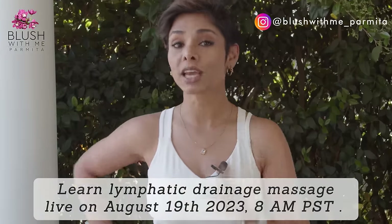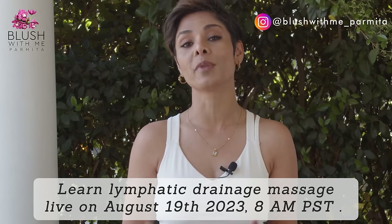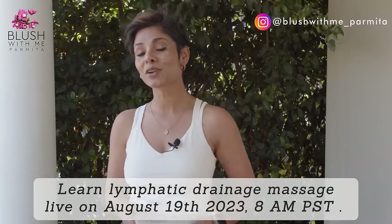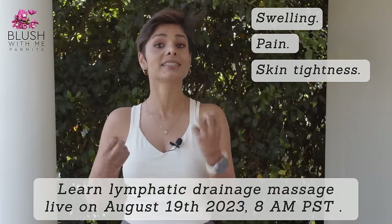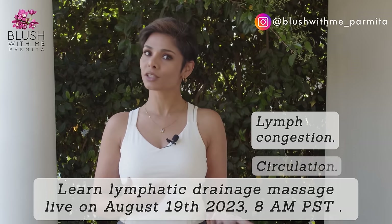You can learn my lymphatic drainage massage live — I will be hosting a one-hour workshop to help you learn a gentle self lymphatic drainage massage to encourage the movement of lymph fluid throughout the body and help remove waste and toxins from your tissues. This can help relieve swelling, pain, skin tightness, and stiffness in your body, arms, and legs. A massage therapist could charge anywhere between $250 to $500 for one session, but you need to perform this massage more frequently — at least once a week — to start seeing results.